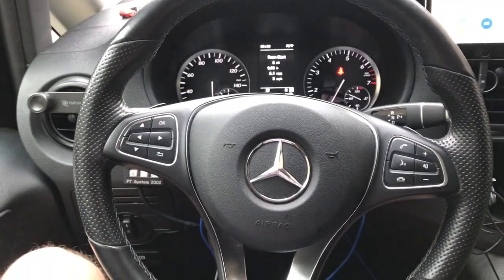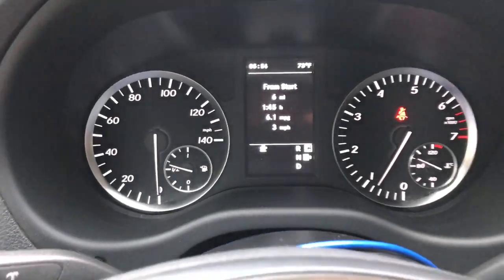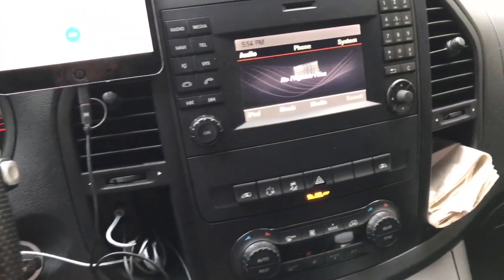I have the engine running at the moment and as you see here on the dash, you've got your basics. There's nothing really great about this vehicle as far as that goes — all pretty basic.